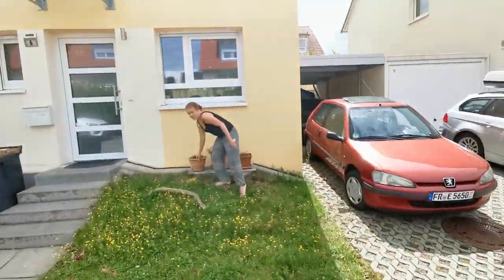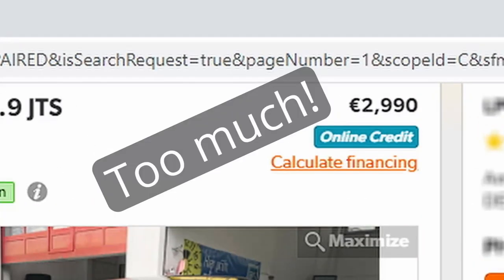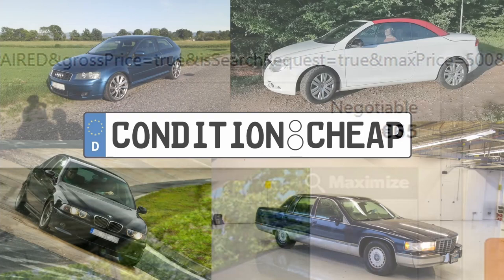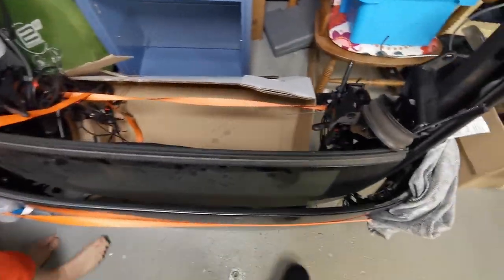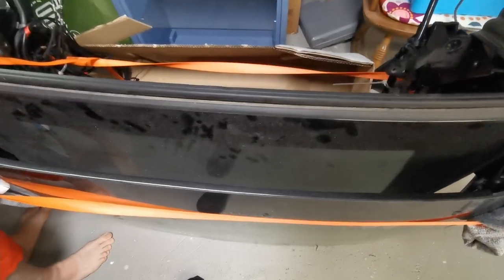Hey honey, want your roof? Wow, all the dents. Okay, for a change we're doing something EOS related, and today we're trying to get this panel out because the one on the car is, as you have seen before, hail damaged.